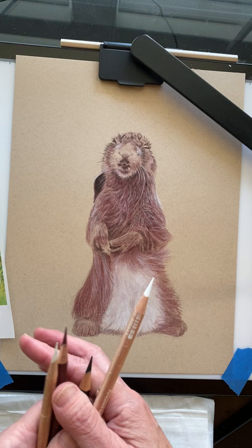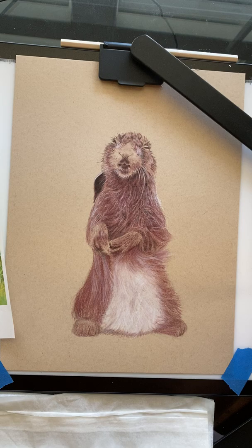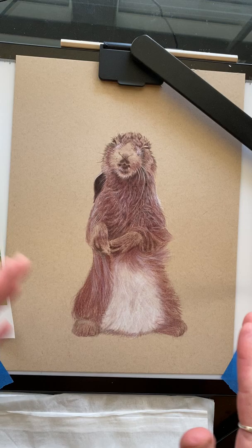You can use any colorless blender — I know Karin Dash makes one, but I like the Prismacolor one. In the last video we worked on his belly and his feet and I laid in the base layer of his fur, and now I'm going to go back in and add a little bit more detail and definition.